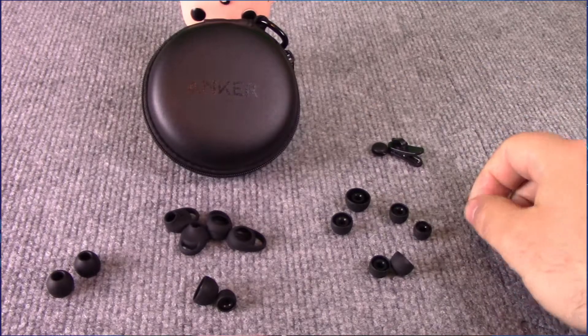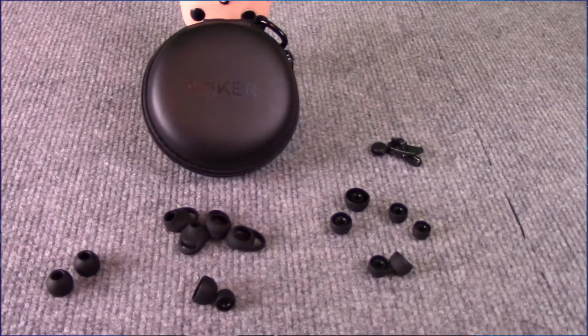A lot of people would say great, these earbuds are going to be secure and fit well, but Anker takes it another step further by adding in removable ear wings that nestle into the ear canal here, giving even more of a hold. In short, if you're looking for a pair of buds that absolutely must fit and won't fall out, then these are what you are looking for.